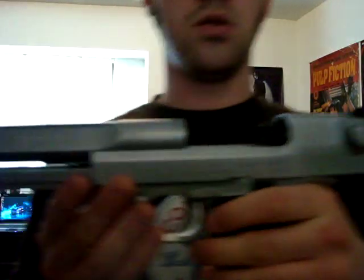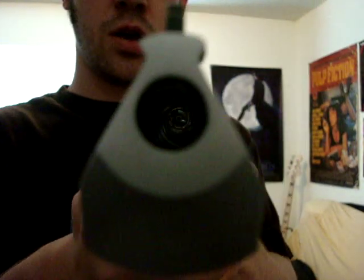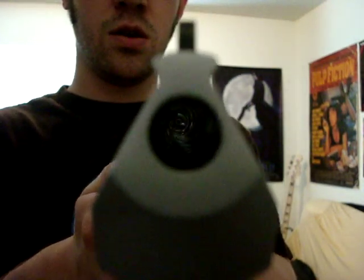I'm going to rack the slide back and let everybody know it's unloaded. You can see right there — .44 Magnum. It's a very powerful handgun. I don't know if you can see the rifling in the barrel.